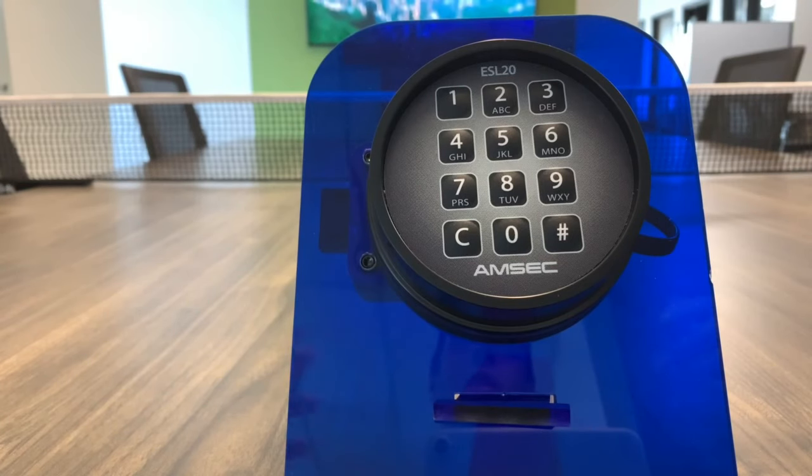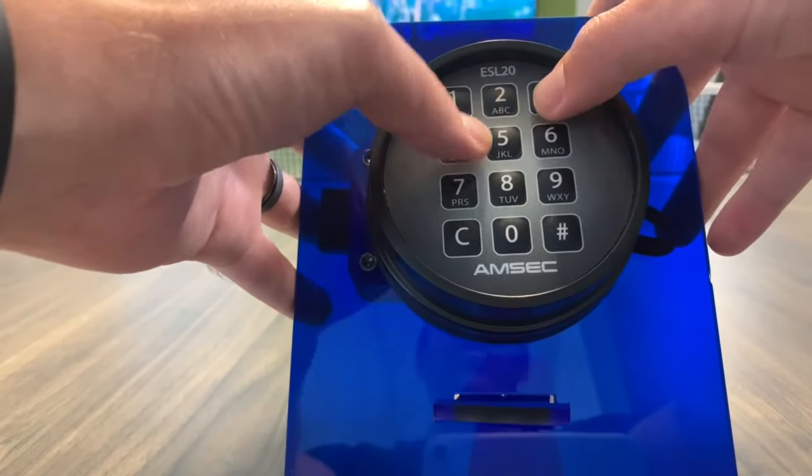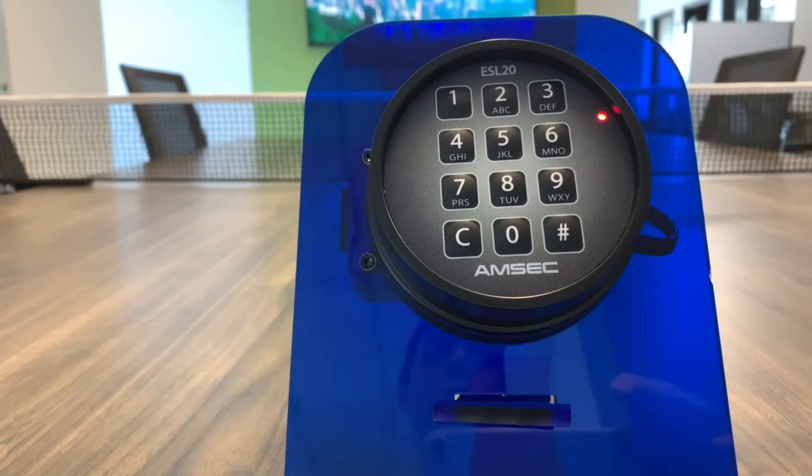So we're going to test it out. You always want to test it a couple of times to make sure you did it correctly. So we go C, 654321 pound. And the safe opens. Now you can close the door.